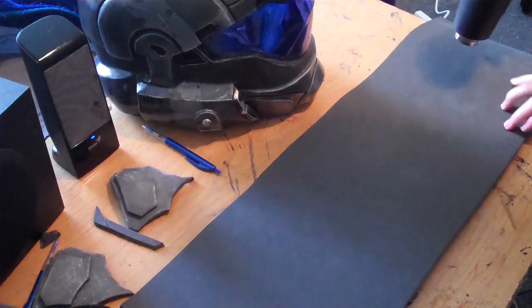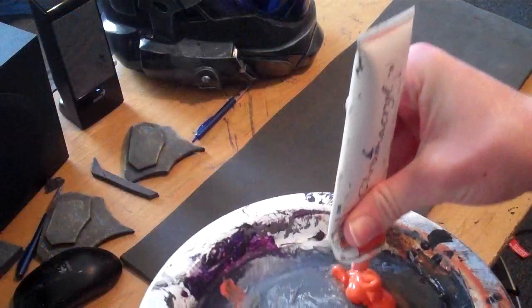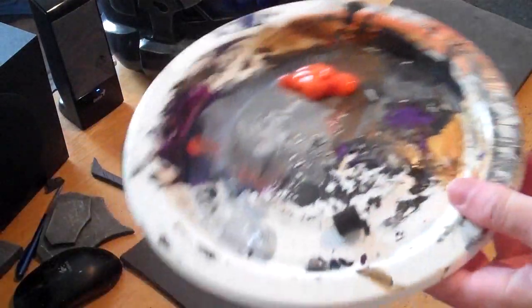Get your foam and heat it up. The reason why we heat it up is so we can make it malleable, but it also brings out a texture and just makes it look nice.